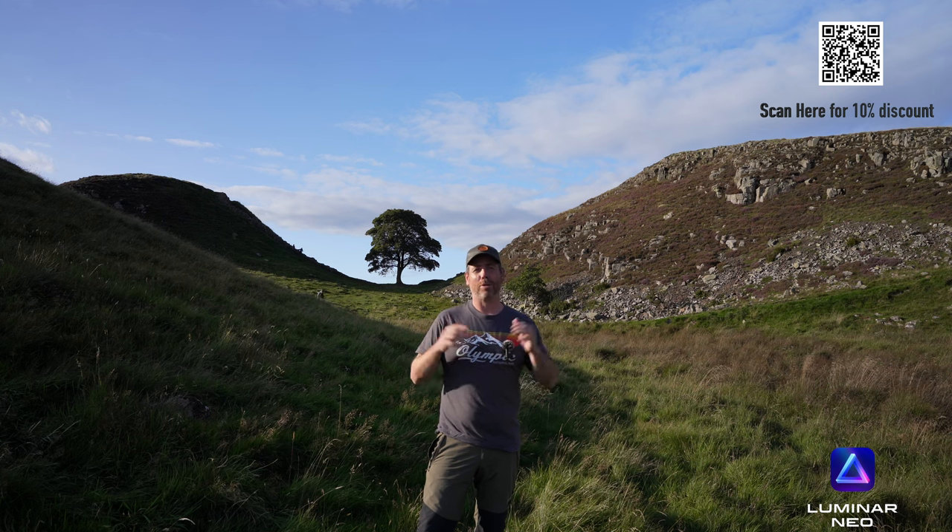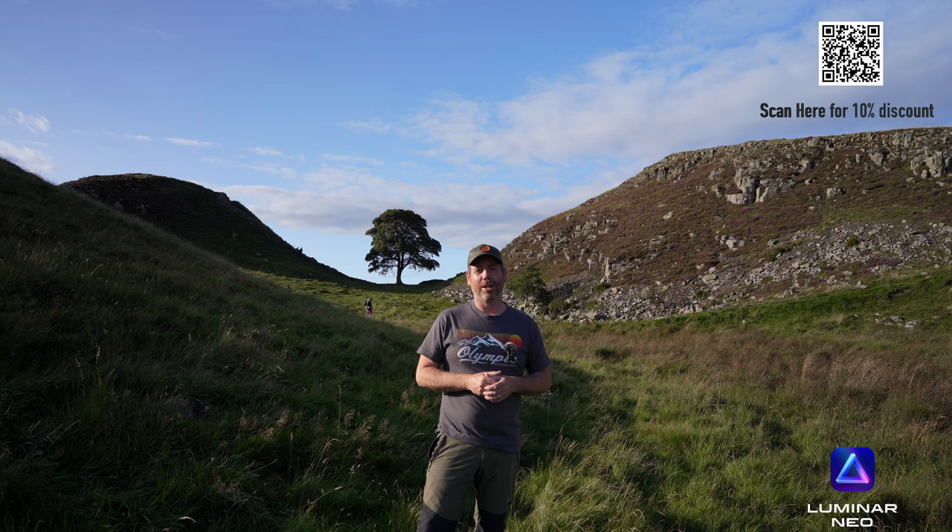Well guys, hopefully you've seen the advantages of using this software and what a good job it does stitching these panoramas together. Hope you've enjoyed the video - like and subscribe, and I'll see you on the next video soon. Take care, bye bye.